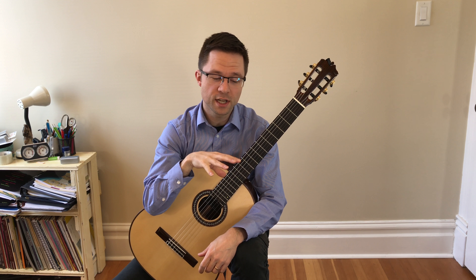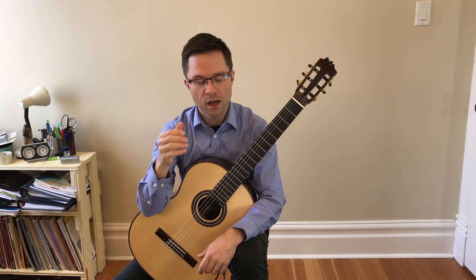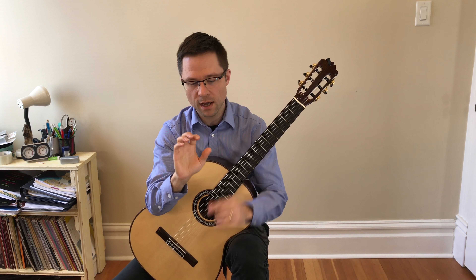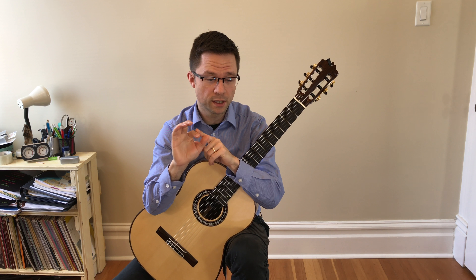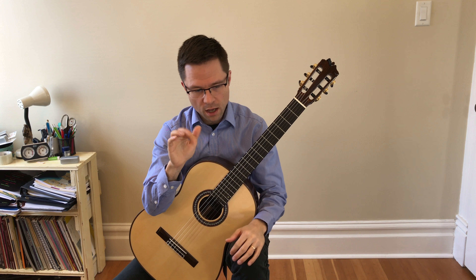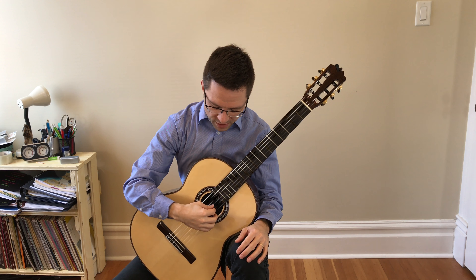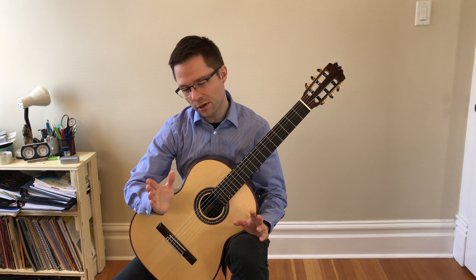Let's talk about how thirds improve your technique and then do a walkthrough of the piece. There is fingering in my music, but not everywhere, because you want to get used to reading thirds — though anywhere it might be unclear, I've fingered it very carefully. In the right hand, I'm just doing the thumb and the index finger, as Giuliani suggests in his editions. I think it's just good practice for keeping your thumb in front of the finger, keeping those two fingers out of each other's way.